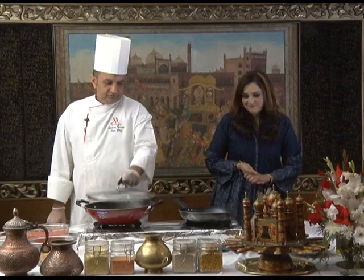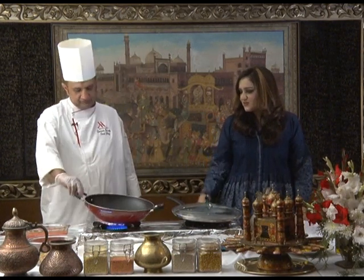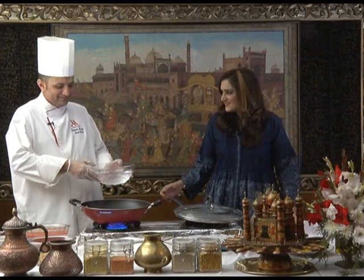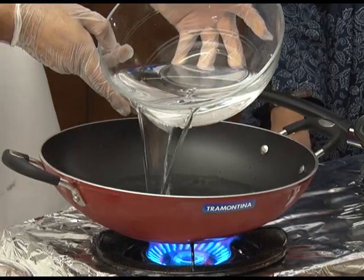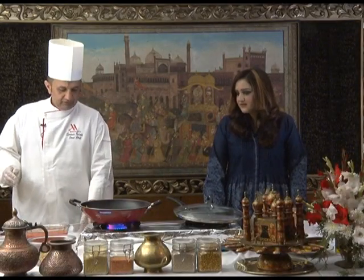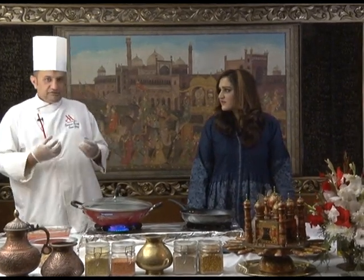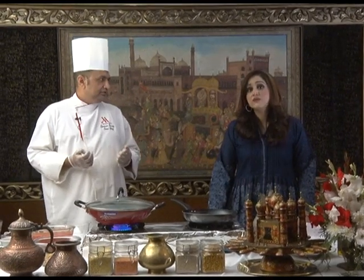So we start with the fire first. Will I be helping you? Because I really like to work in the kitchen. Just tell me what to do. First we put water. How much water? This is 40 to 50 ml. The water is going to get hot, then we put the chickpeas. If you put chickpeas, soak them in water one day before — soak them overnight.